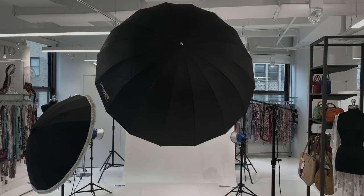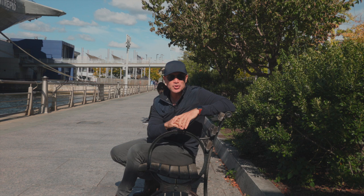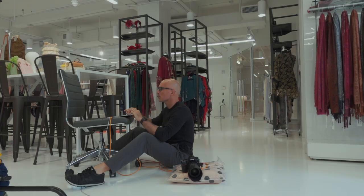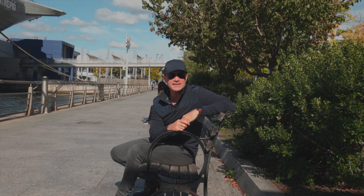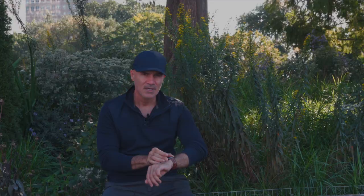The setup was a normal e-commerce setup: typical white background with two lights for the background and then two lights for the model. Of course, you gotta pay attention — the models are a little short, so everything has to be set lower. Don't think of a six-feet-tall model; we are talking about one and a half feet.